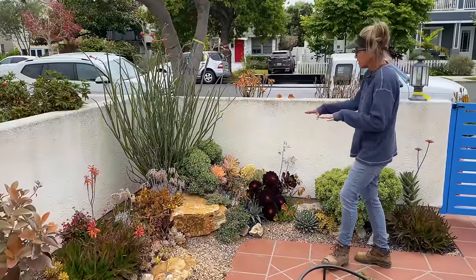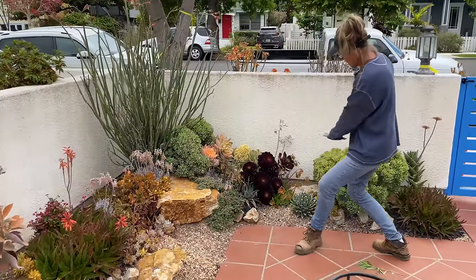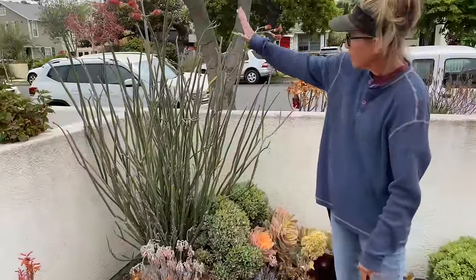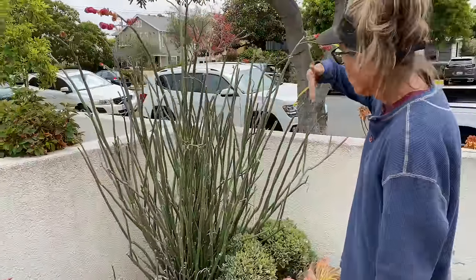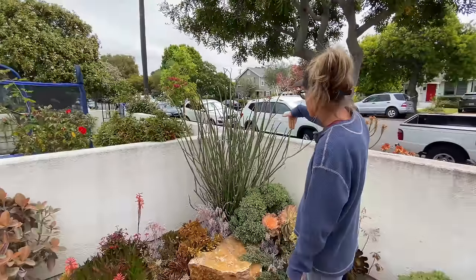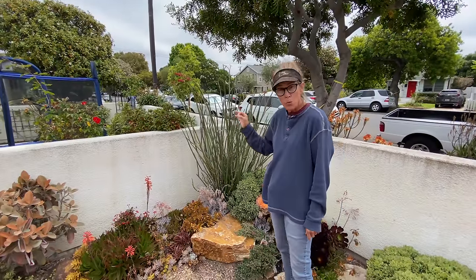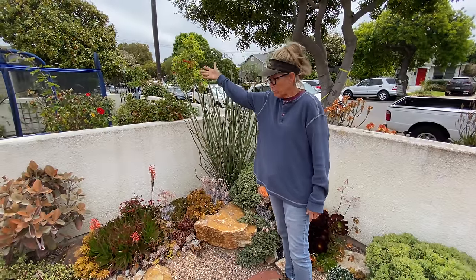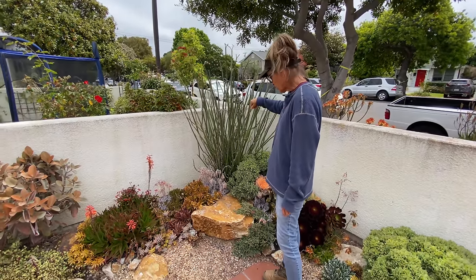Everything is fabulous, fabulous, fabulous — growing just as I had hoped, up to the crescendo of the Petalanthus bracteus. What a great thing for the corner here in this garden. With a little more water, this will bloom out and we will get a lot more of these spectacular flowers and lots of leaves.